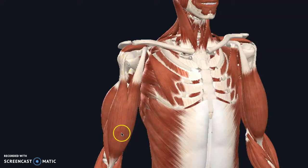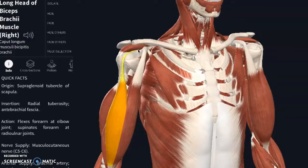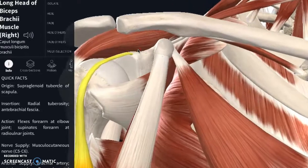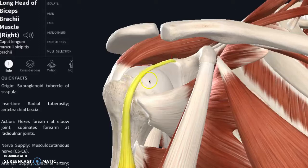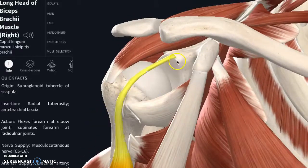So the biceps tendon. We're all familiar with the main bicep muscle. The long head of the biceps comes all the way up into the shoulder capsule. I don't have the capsule on at the moment just so you can see where it comes up and over, and it actually attaches onto the top part of the glenoid fossa. Your labrum is right here on the outside — it just deepens the socket. Think of it like a golf ball on a golf tee — it's deepening the tee.